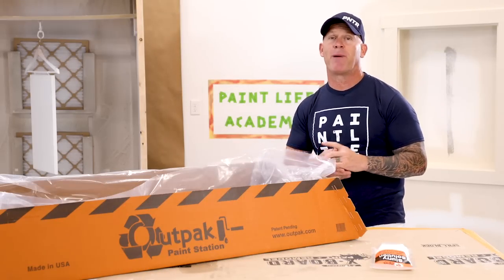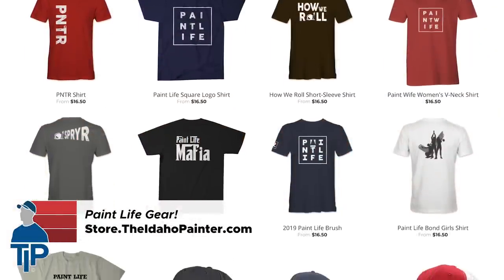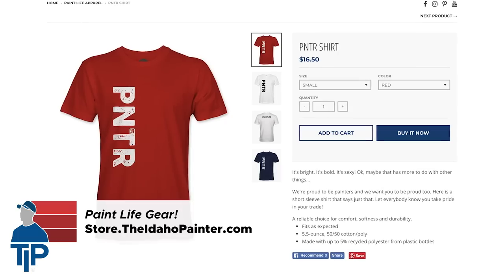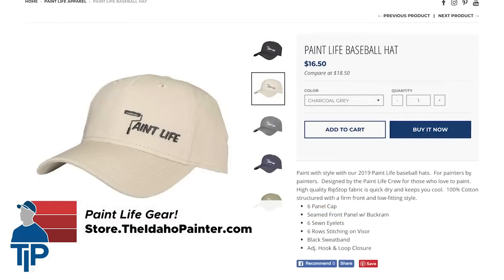Today's video is brought to you by PaintLive Gear. You can find our shirts, hats, and all of our tools and accessories on our website at theidahopainter.com. Go check it out after you watch this video.